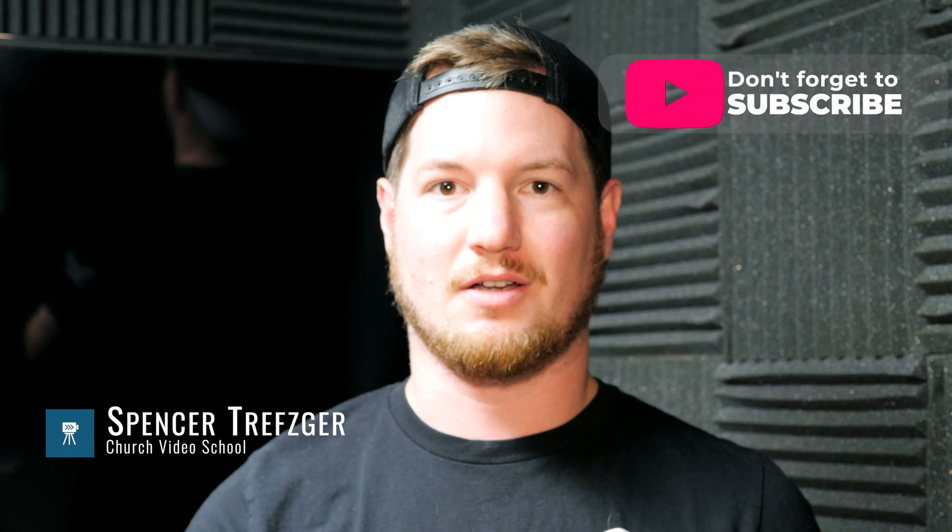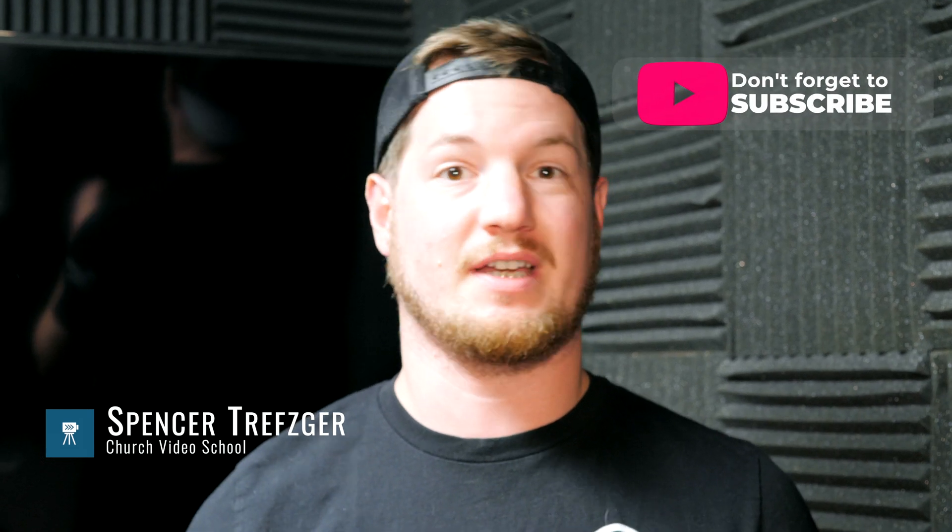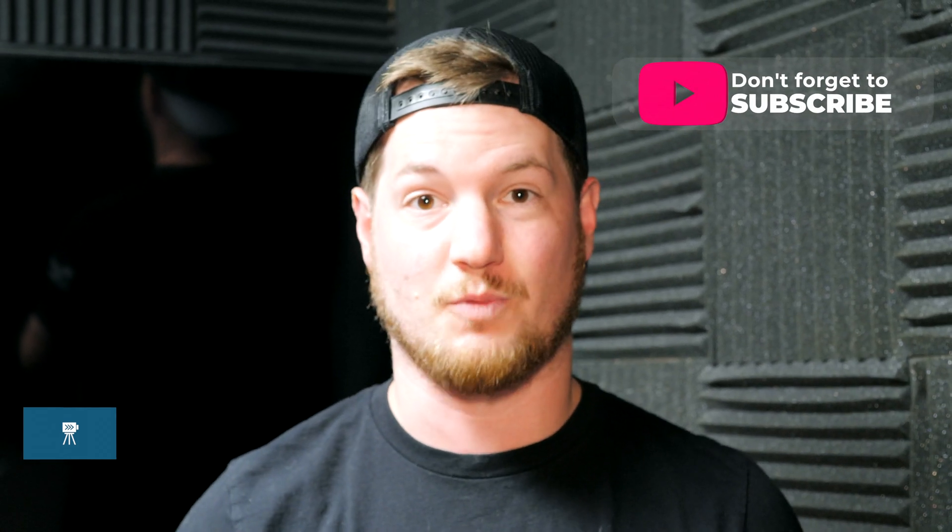What's up guys, I'm Spencer from Church Video School here at a church in Missouri. We just did a big install, and a huge part of this install — in fact almost two days of our project — was running cable. We bought RG6 solid copper core coaxial cable rated at 3 gigahertz, which is good enough for 3G SDI. It wasn't labeled 3G SDI, so we saved some money on it.